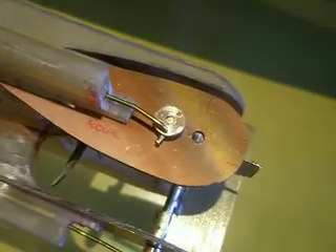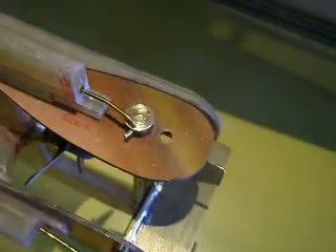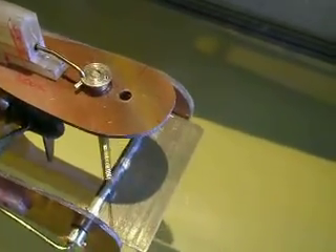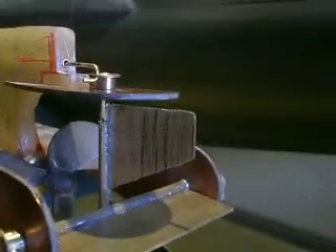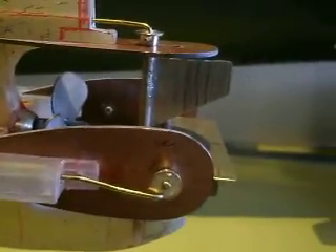I should give a little demonstration. This was the tricky part — to make this as small as possible — but it works. Let's see if it works with one hand, as you can see. Same trick for the diving plane.